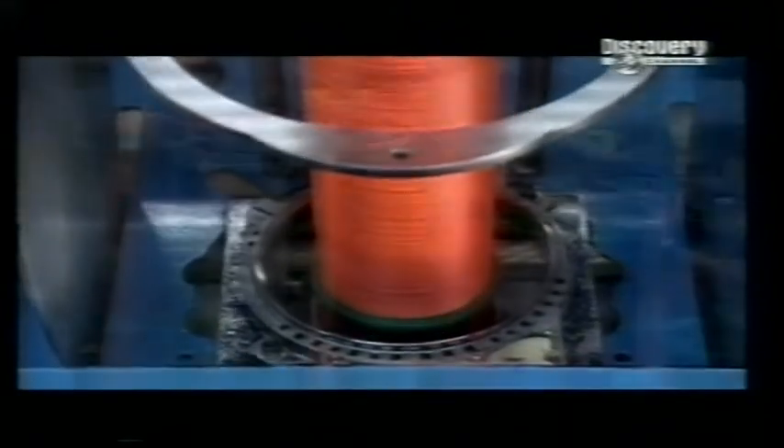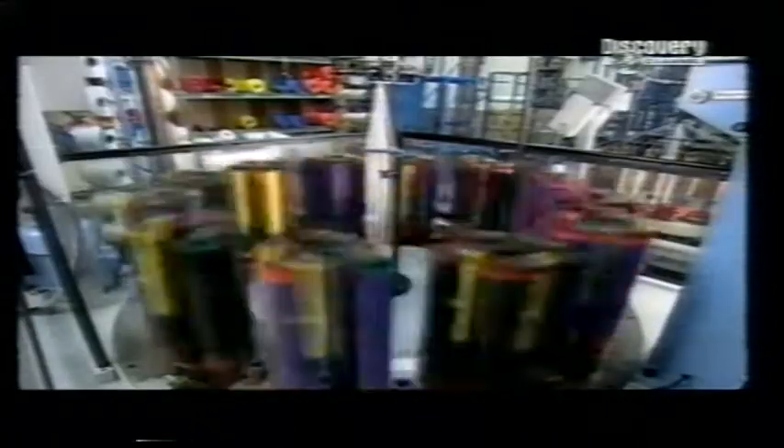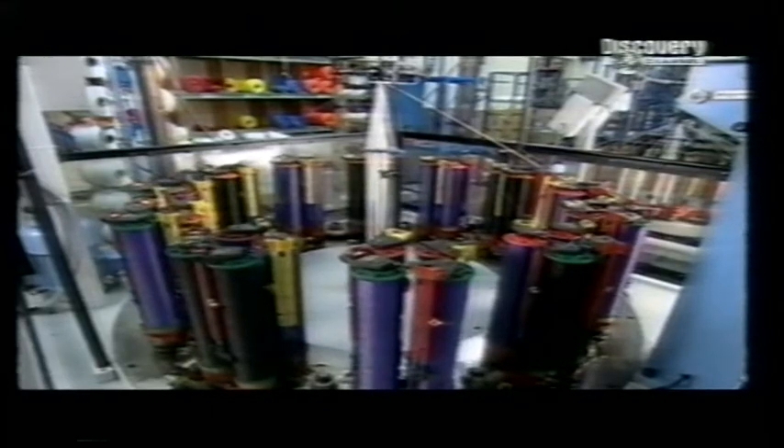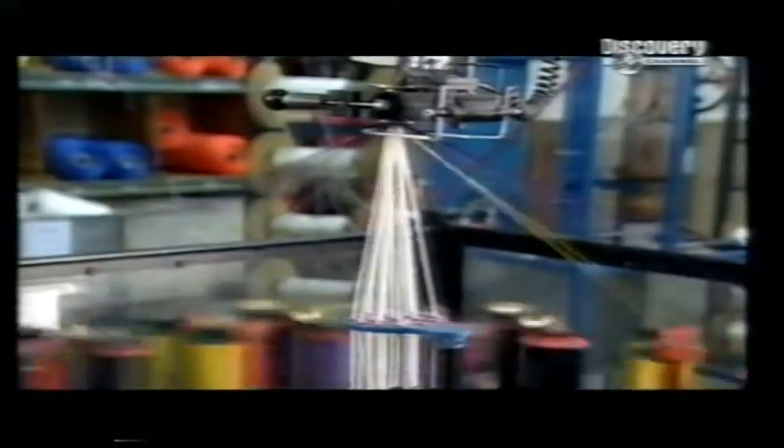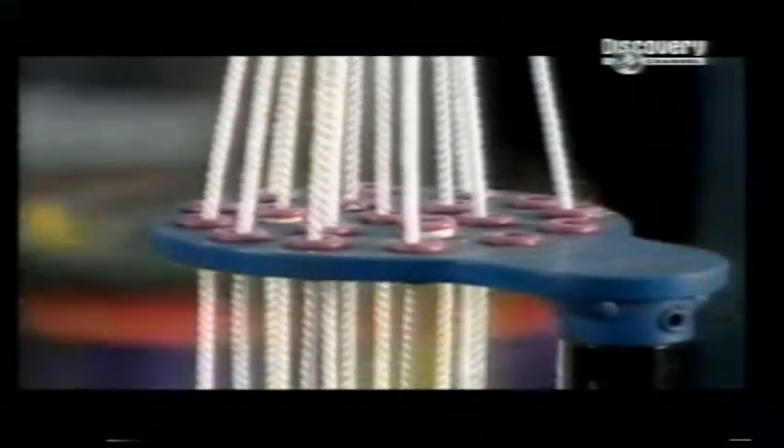A platform moves up and down to evenly wind the yarn onto the bobbin. 48 of these bobbins are placed on the maypole machine — the braiding action tells you where it got its name. The bobbins spin and zigzag around each other as the machine pulls core yarn up through the centre. You can see the rope being braided around the core yarn as it's pulled up through a die — this is the braiding action in slow motion.